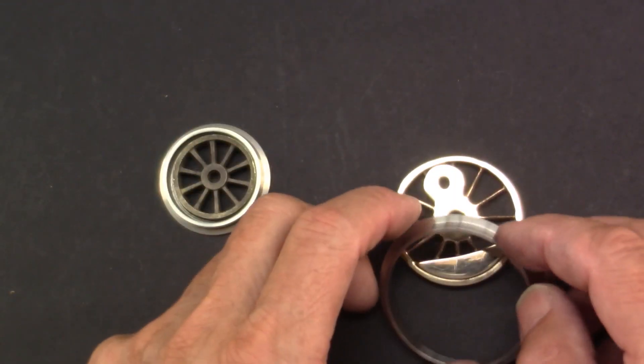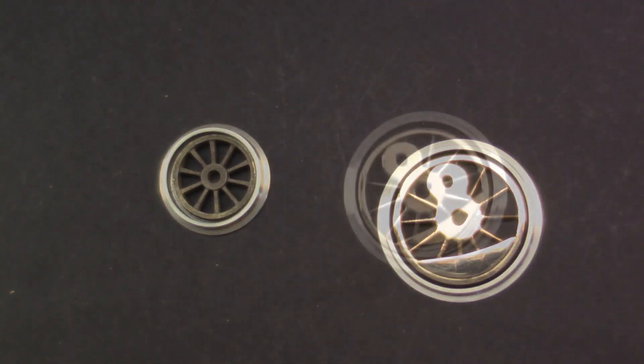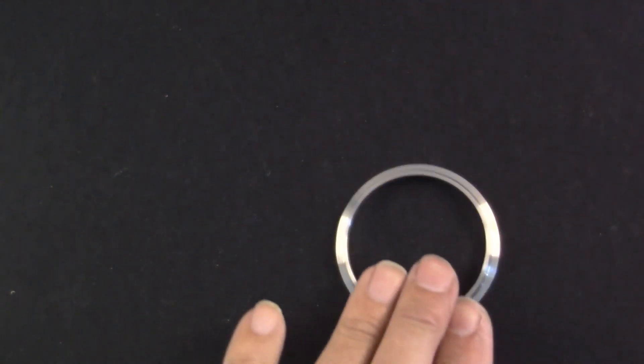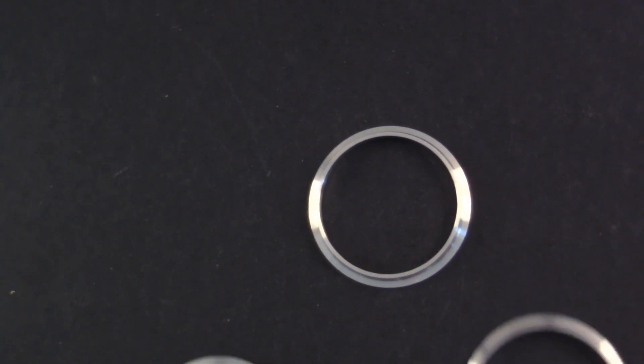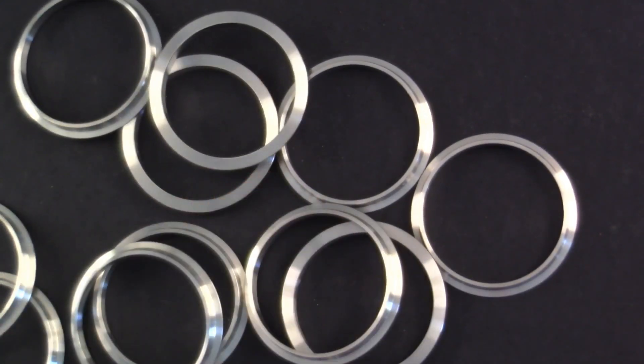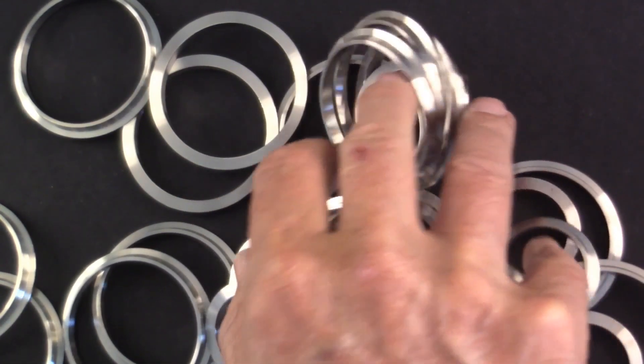For all wheels, the wheel tires are turned externally. For such CNC-turned parts, minimum quantity requirements exist. This makes one a wealthy man — at least in terms of wheel tires.